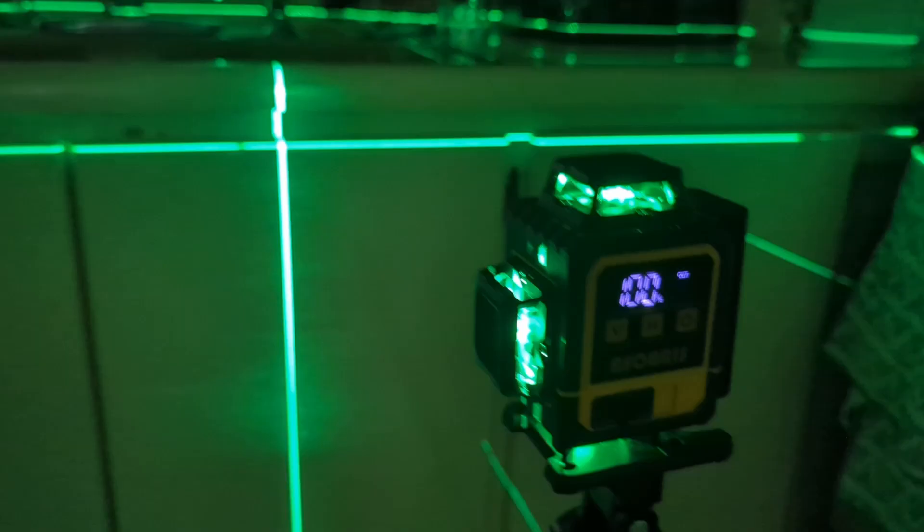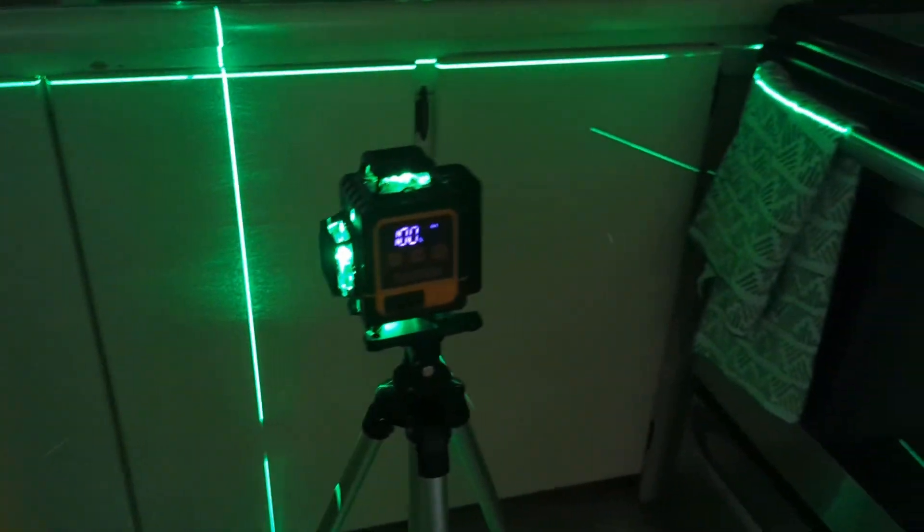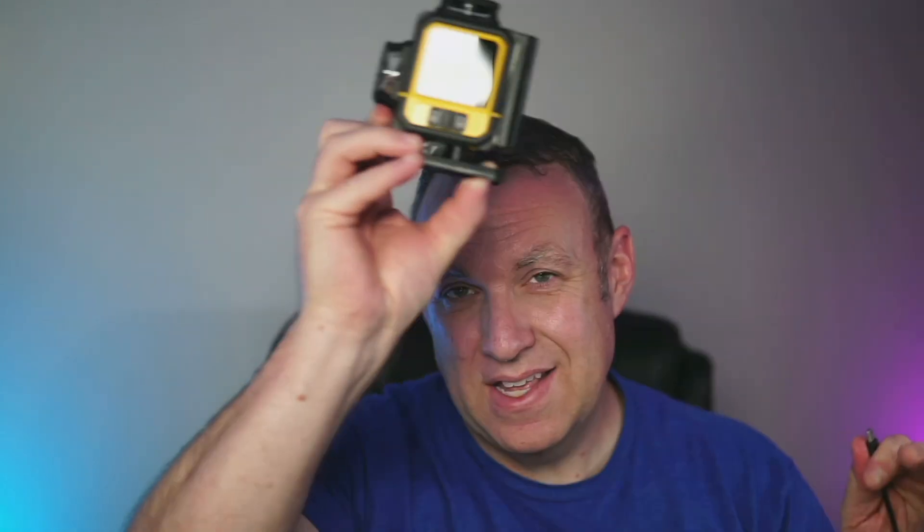It comes with a remote control as well, so you don't have to touch it and wait for the line to stop bouncing around. It takes a few seconds, so it's not a big deal either way. It's nice that it comes with two batteries. I really like that you plug in the USB-C cable directly into the battery, so I don't even need to remove it to charge — I can just plug it in and charge it this way. That's really nice.